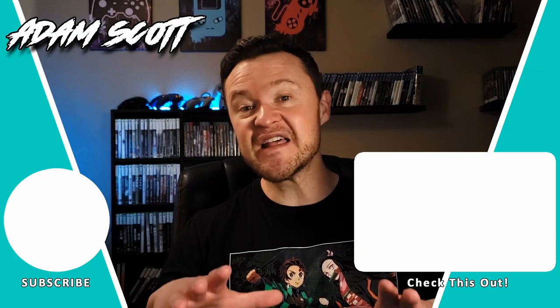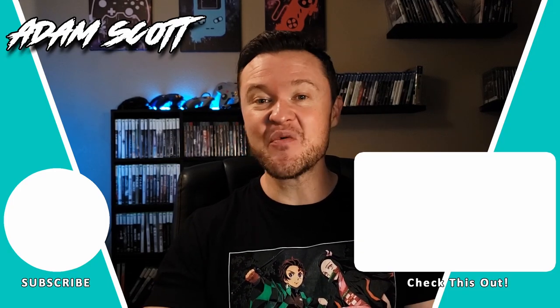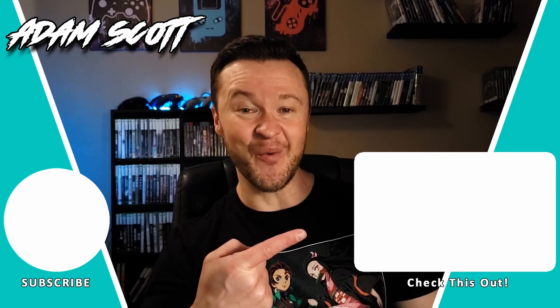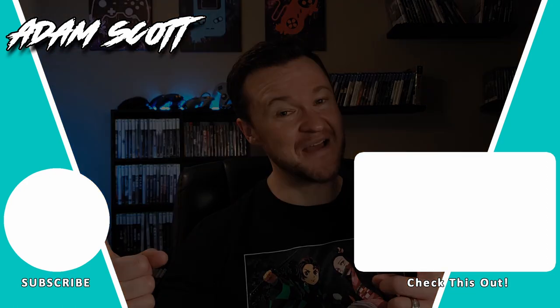Alright, well you've heard my take on Oni Chambara Bikini Samurai Squad, and I'd love to hear yours as well. What's your favorite guilty pleasure game? Let's talk about it in the comments down below. If you liked the video, hit like and subscribe, and if you want to see another great game with cute girls kicking butt, check out my video right here. Thanks so much for watching, and I'll see you next time.